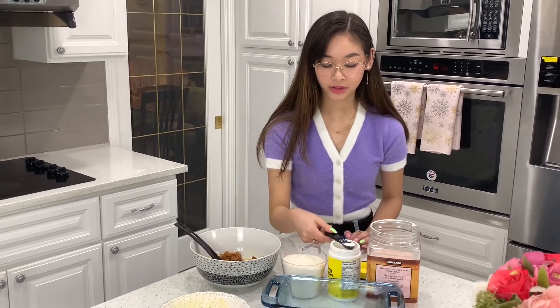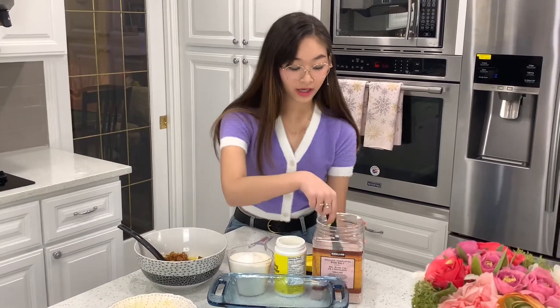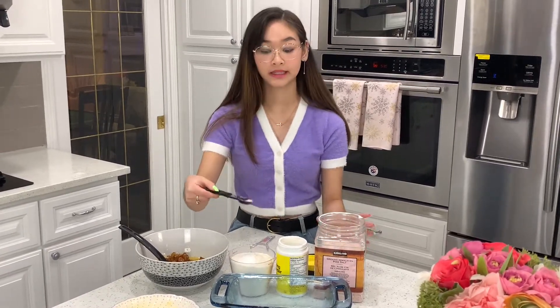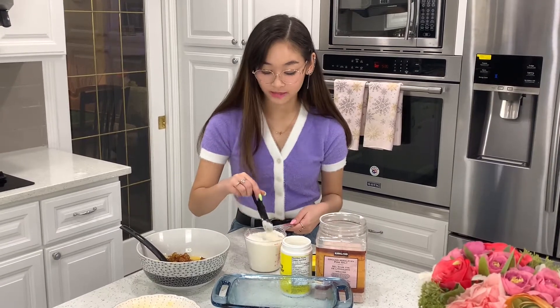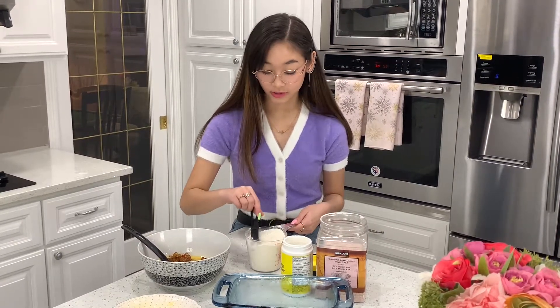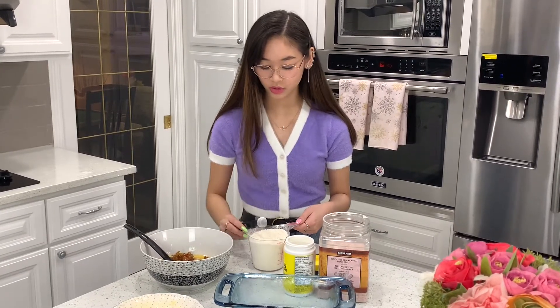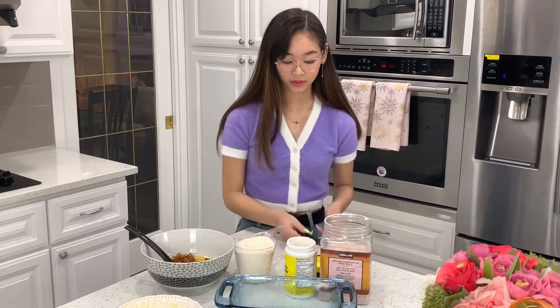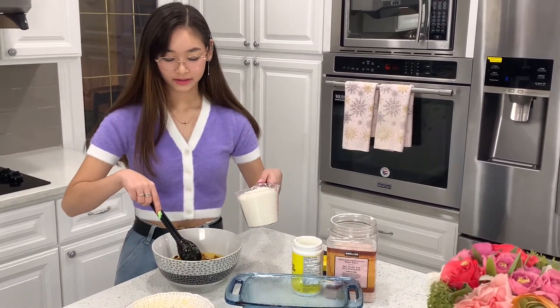This is our two-cup flour. We're going to add in our one teaspoon of baking powder and our half teaspoon of Himalayan salt. Now we're going to mix, mix, mix. Then we're going to put this into our other mix.